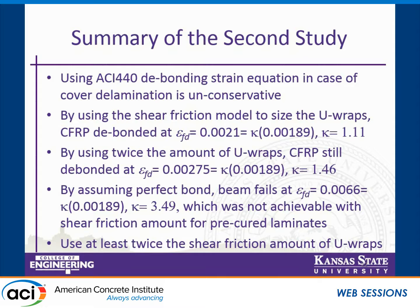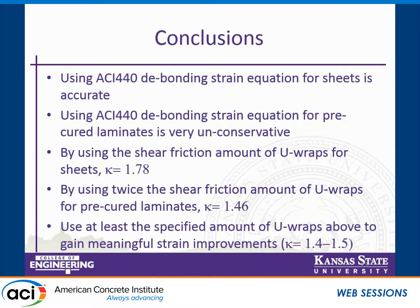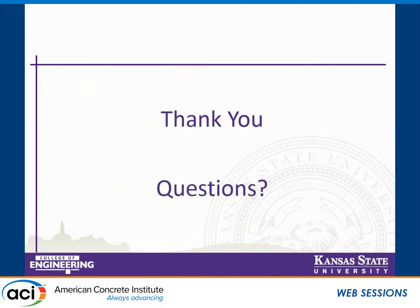Based on these results, use at least twice the shear friction amount of URAP for pre-cured laminates. In conclusion: the ACI 440 debonding strain equation is accurate for sheets but unconservative for pre-cured laminates, suggesting modification to the guidelines. Using the shear friction amount for URAPs gave kappa of 1.78 for sheets, whereas twice the shear friction amount gave 1.46 for laminates. The recommendation is to use at least the calculated model amount, or twice as much for a kappa range of 1.4 to 1.5.